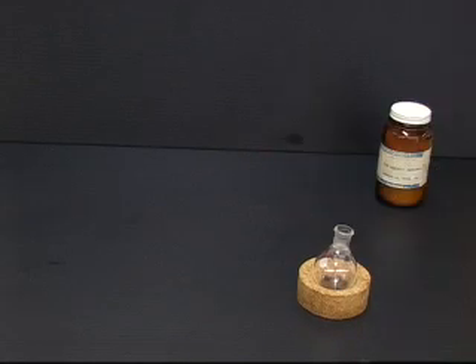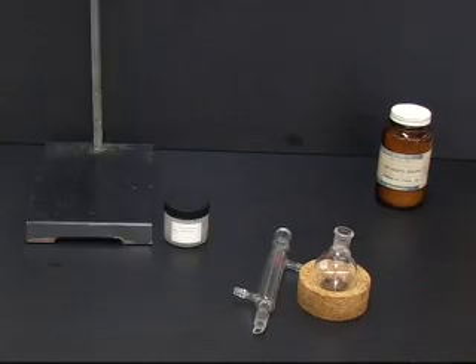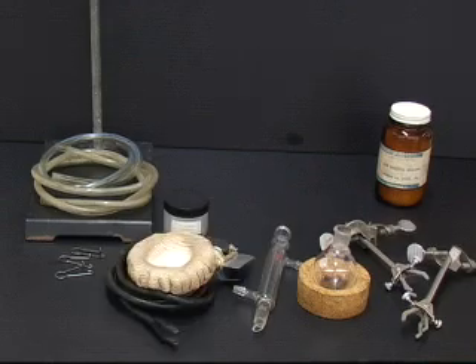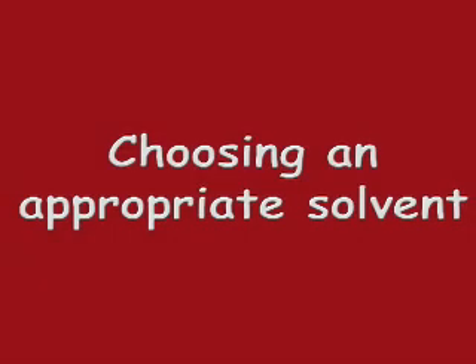To carry out a reflux, you will need a cork ring, a round bottom flask, a stir plate and stir bar or boiling stones, a condenser, grease, a ring stand, two extension clamps with fasteners, two pieces of thin walled rubber tubing, three hose clips, a heating mantle, an iron ring, and a variac.